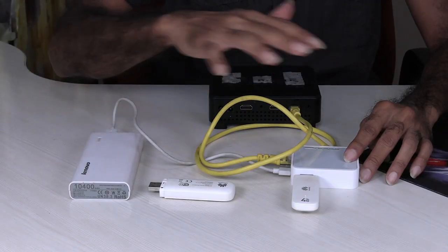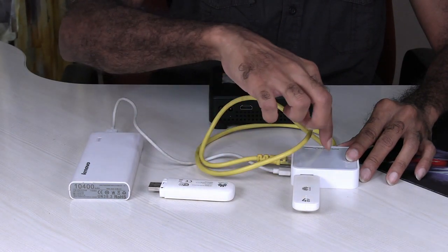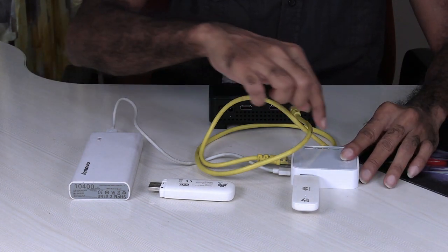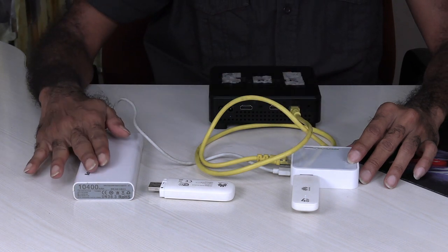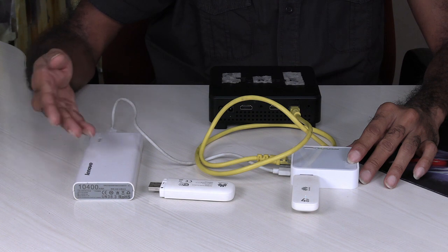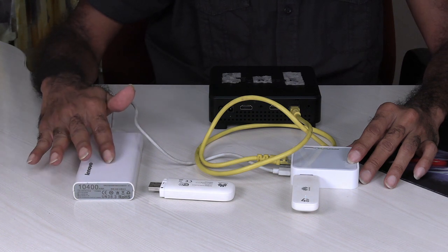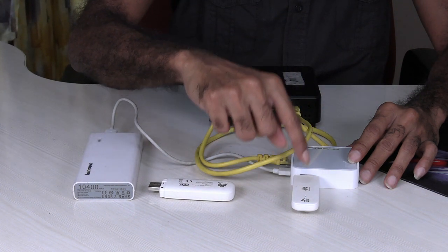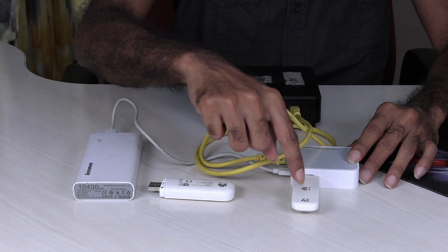Let's see how we can power this and how it works. Here is a sample setup. I have inserted the dongle into the router's USB port, and I'm powering this router through a 5-volt power bank — the kind you normally use for charging your cell phone and other devices. The dongle itself is powered by the router, so you don't need a separate power supply for that.